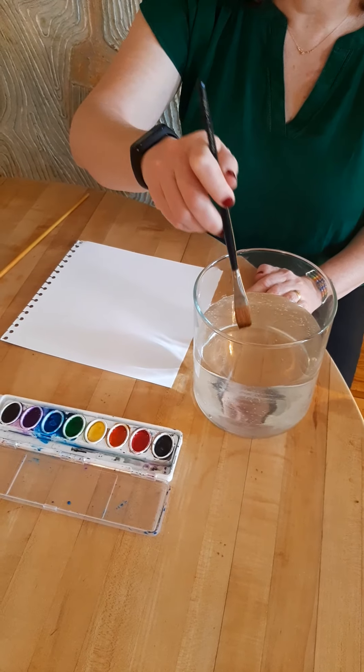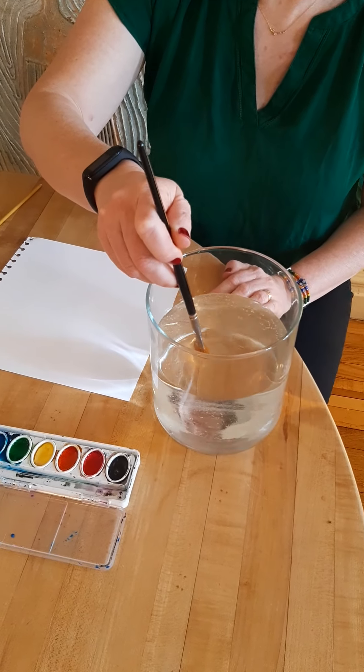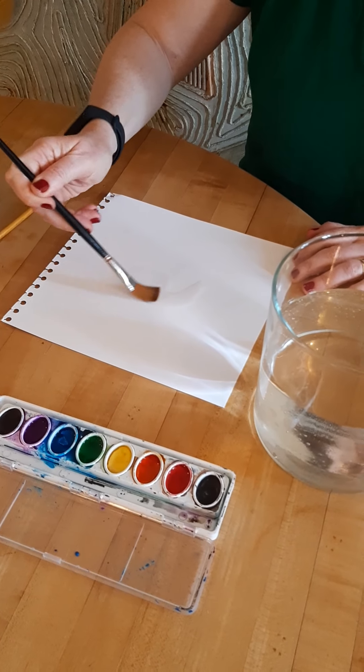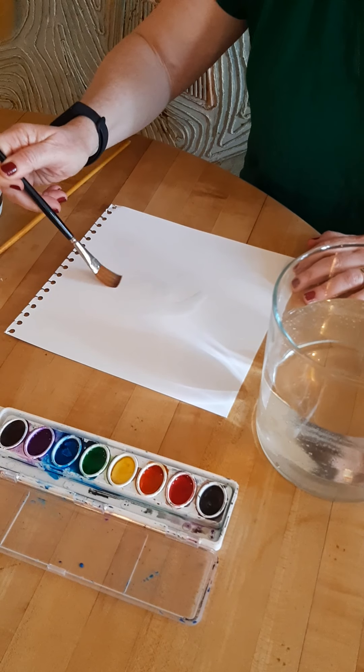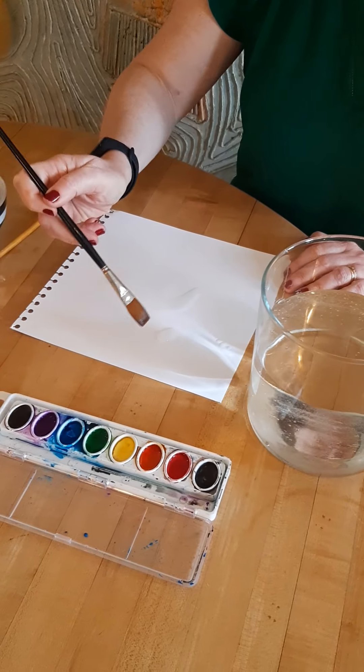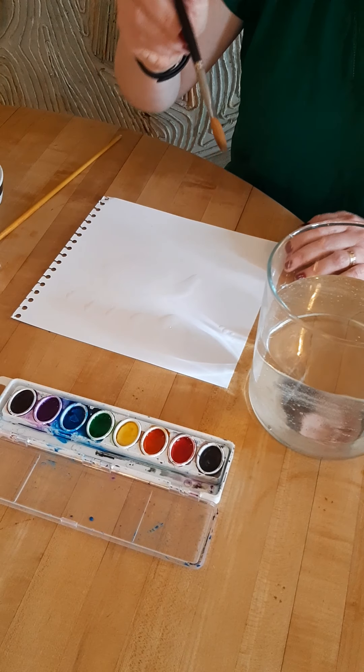I've got my brushes and I'm just gonna start with only water on my paper. I'm gonna put a lot of water — I can make some big water puddles. Maybe I can pretend that's a pond. And some splashes like raindrops.